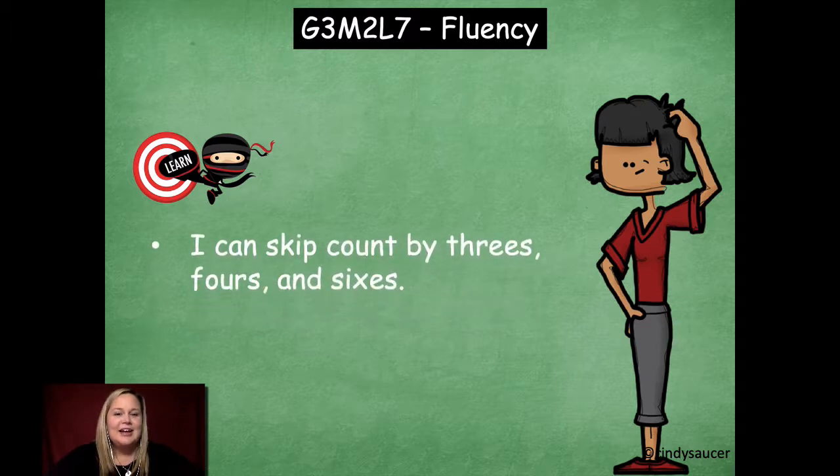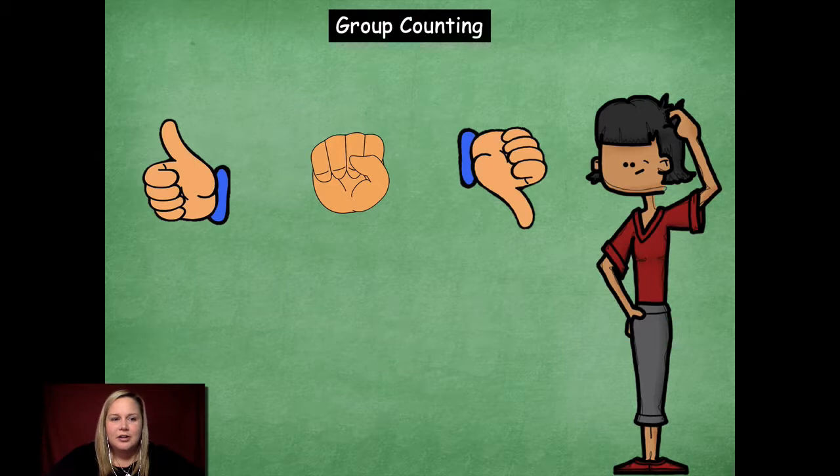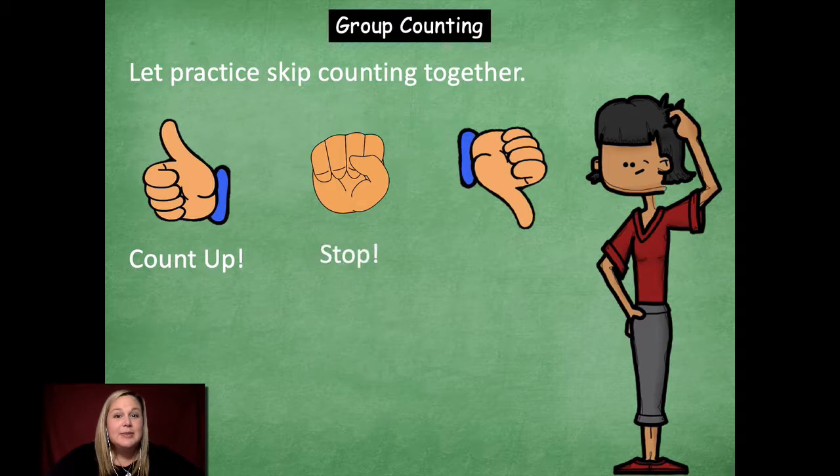Our learning goal for today is: I can skip count by threes, fours, and sixes. So let's jump in and get started. We're going to see these hand signals come up — we're going to skip count together. This means count up, this means stop, and this means count down.